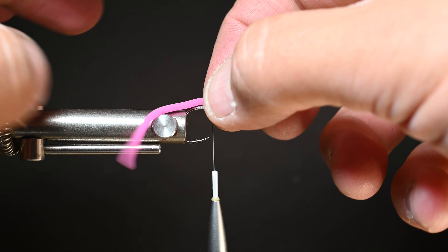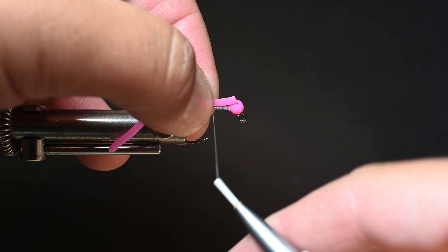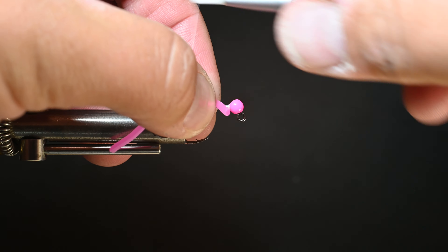Go ahead and start your thread right here behind the bead, snip out your tag end, and then we're going to be building up a little bit of a dam there. I'm just using my Norvice to build that up real nice and easy and quick. I'll check the bead, make sure it's tight, and then I'll work my way back giving a nice thread base down the shank of this hook.